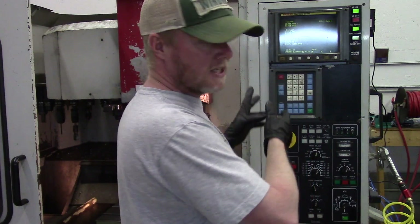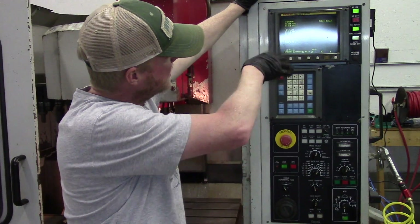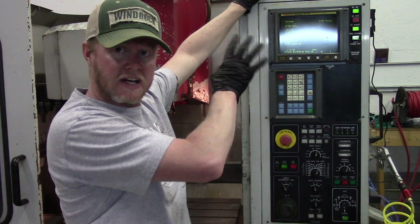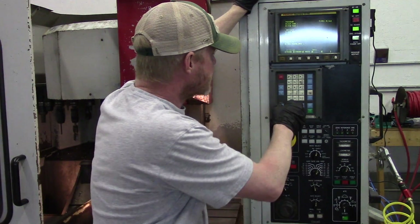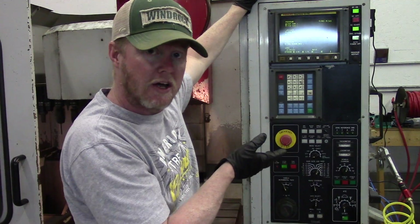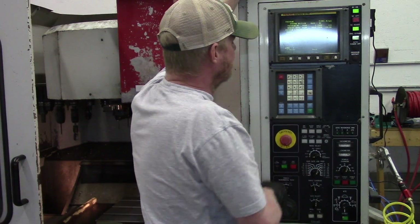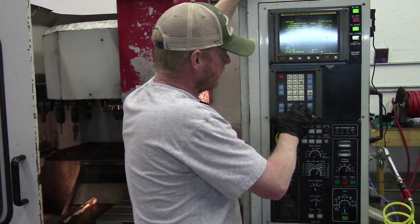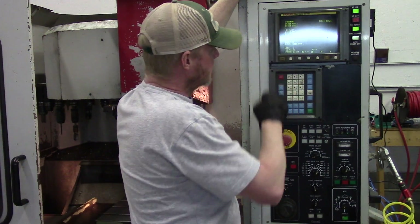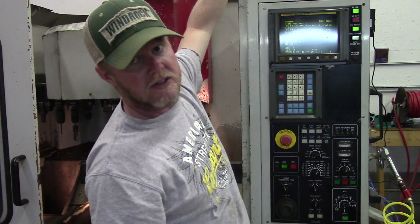On my particular machine I've done a program and I'm going to go over some of it because I haven't seen much on this OM control — if you've never used one, maybe this will help you figure out the navigation. Basically what you want to do is go to edit mode to load a program. If you're on another screen like the offset screen, you still have to hit the program button to pull it up. Reset in edit mode will take you to the top.